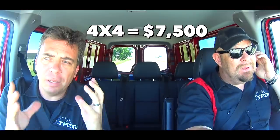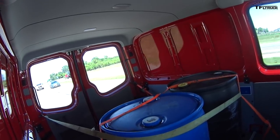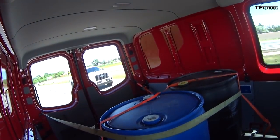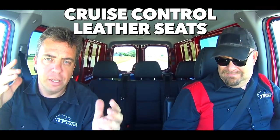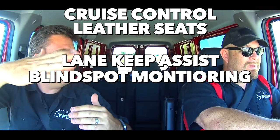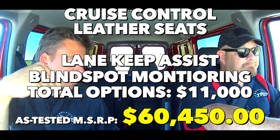This started life as a commercial van, and the starting price is about $41,500 for a crew van — not a four-wheel drive one, just a rear drive. But then you add the four-wheel drive system from the factory — how much is that? $7,500. That's expensive, but it's from the factory, and that includes the suspension and everything else. Then this van has another $11,000 of options, including cruise control, leather seats, and safety systems like lane keep assist and blind spot monitoring. So you can keep adding and adding — up to a $60,000 tested price.